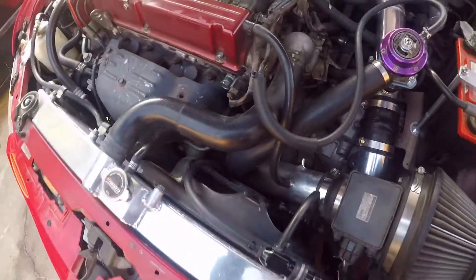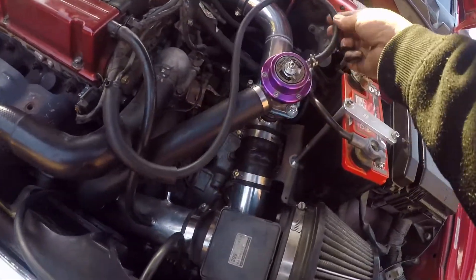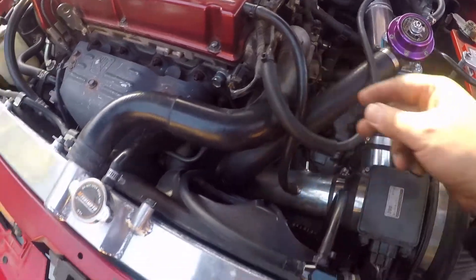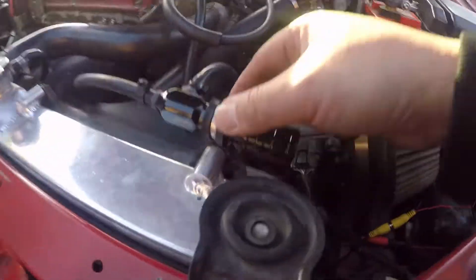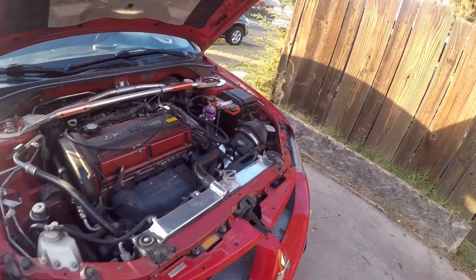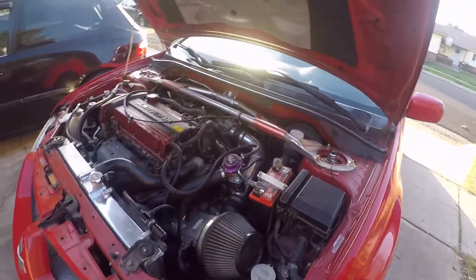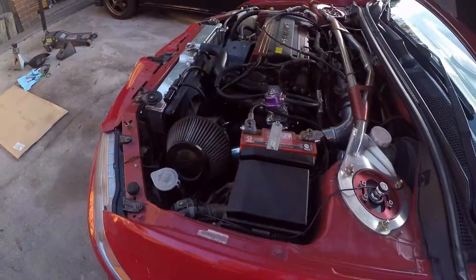This goes to the wastegate, this goes to the turbo. I got it running good now, running the way it's supposed to. This ball valve line runs to this vacuum line which goes to the turbo. I mounted this on the radiator right here - it clears the hood. We are back in business, running normal boost. Before I was only getting 12 psi, now it's actually getting 20 psi.